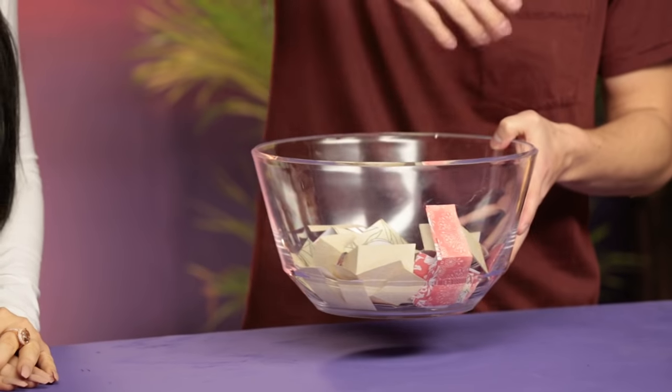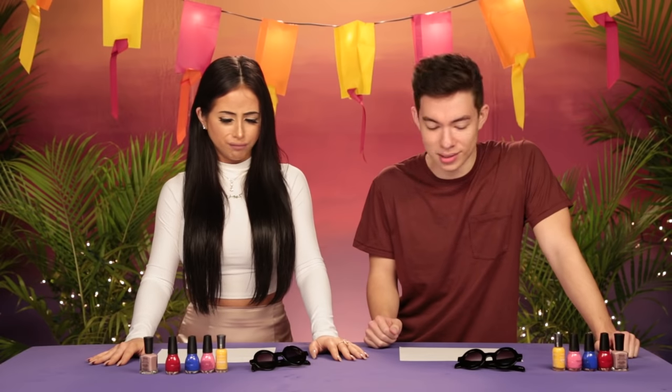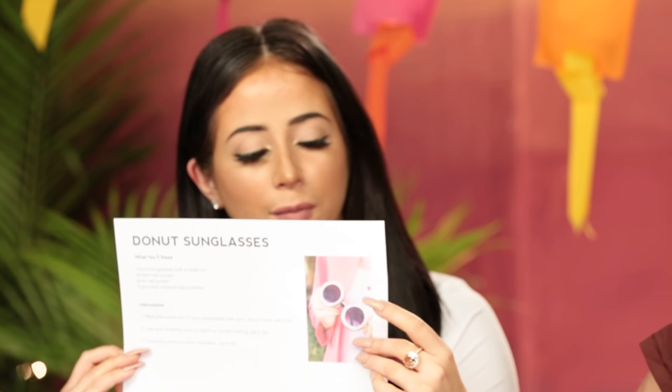So this bowl is full of a bunch of random DIYs and I'm gonna go ahead and be nice and let you pick. Thank you, you're too kind. Here we go. And here we have donut sunglasses. This is the thing we can do. Are these edible? I'm gonna eat mine. Donut mess it up. We got sunglasses, nail polish. So there is no donuts. Got it. Super cute, but definitely not edible.